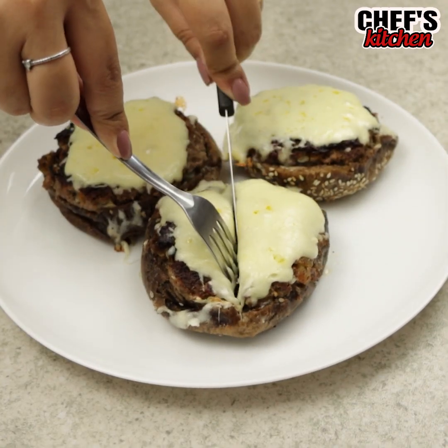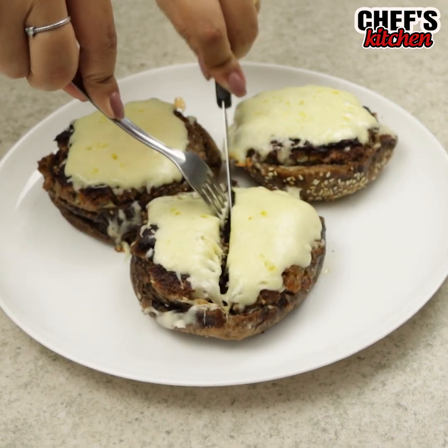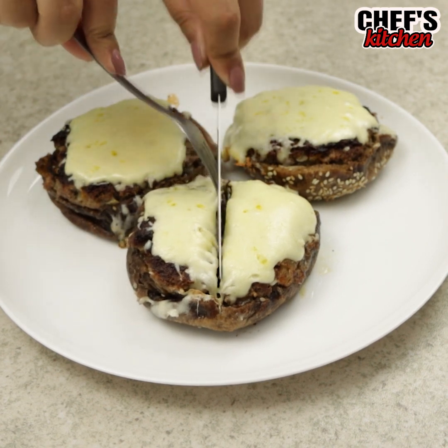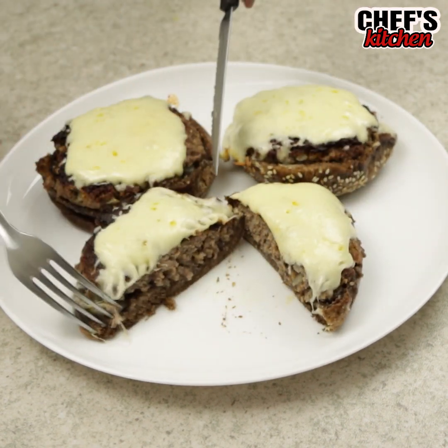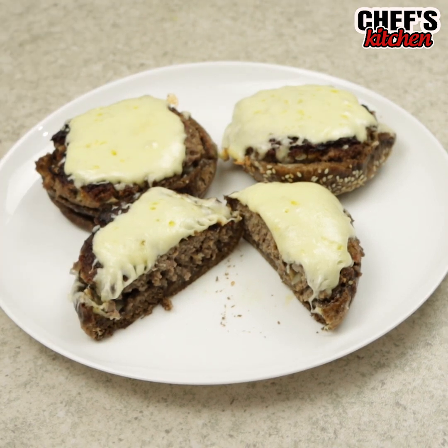And our snack is ready — so delicious! Thank you so much for watching the video, guys. I hope you all enjoyed it. A big kiss and see you next time. Bye-bye!